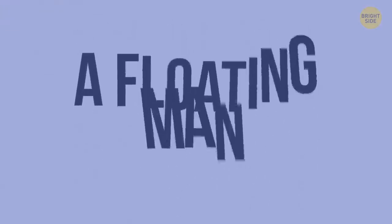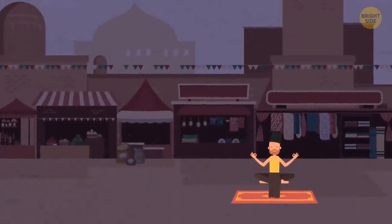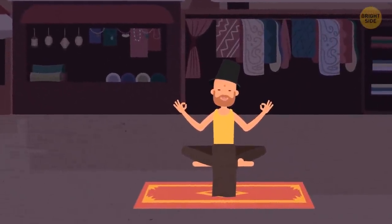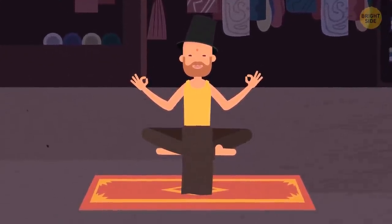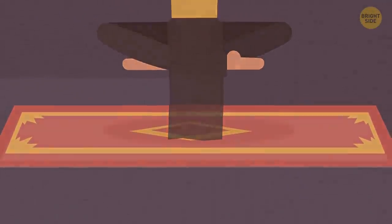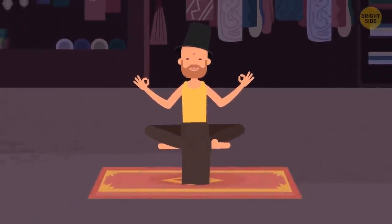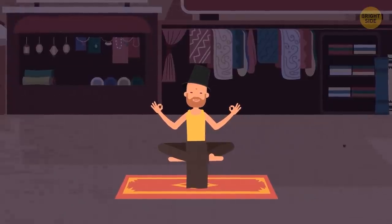A floating man. You might have seen street performers who supposedly use magic to levitate in the air. It's not sorcery that helps them sit on nothing for hours on end — this trick doesn't demand any effort from a performer. On the ground beneath him there's a metal platform covered with a small carpet. On one of its corners, a steel rod sticks out. Connected to this metal bar is a chair-like construction that looks as if it's hanging in the air. All this structure is hidden under the illusionist's baggy clothes. The only challenge is to sit still for such a long time.